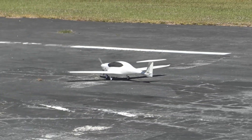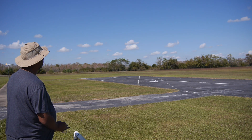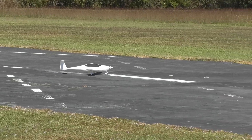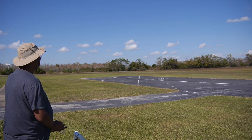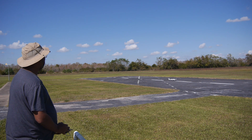Taxi's not too bad. Kind of have to adjust the nose gear a bit — got a slight left turn. Alright. Light winds, a little bit of crosswind. Control check: elevator, rudder.